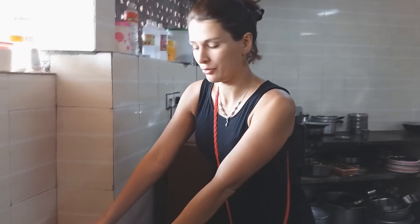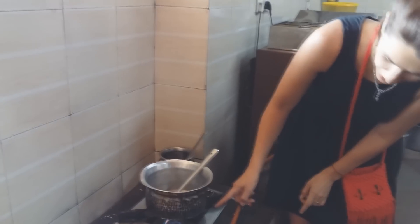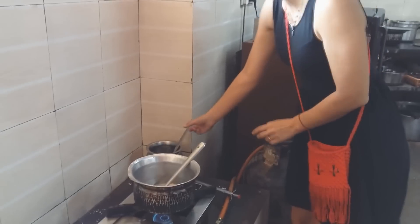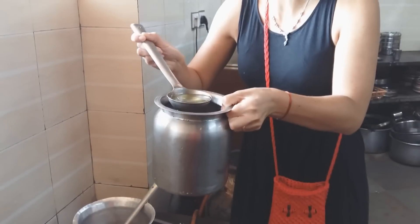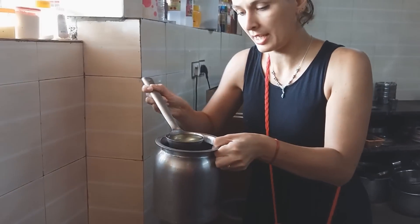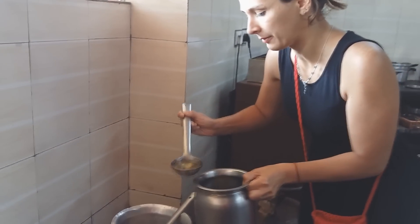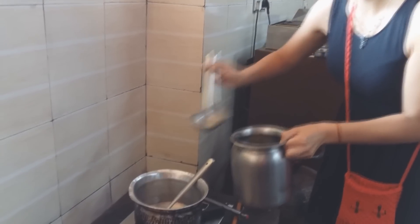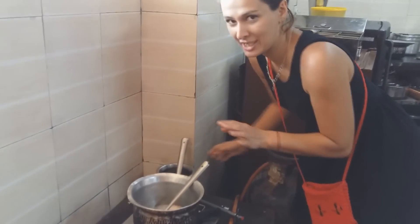Приступим! Готовить Упму сегодня буду я. Вот, смотрите, мы поставили здесь пустую кастрюлю. Подожгли огонь. Сейчас я наливаю масло, подсолнечное масло. Посмотрите, сколько много масла я сейчас налью в эту кастрюлю — вот целый вот этот вот половник. Наливаем. Кастрюля уже горячая, поэтому она зашипела.